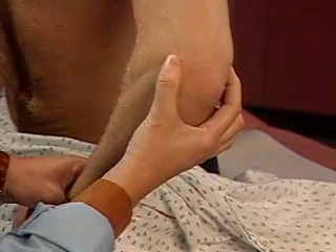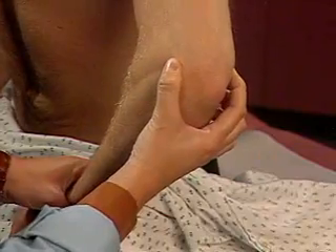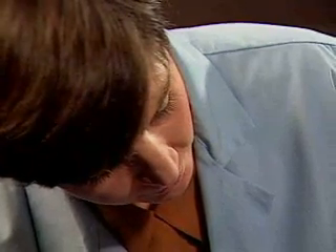Finally, press on the lateral and medial epicondyles for tenderness. Avoid pressing on the sensitive ulnar nerve.